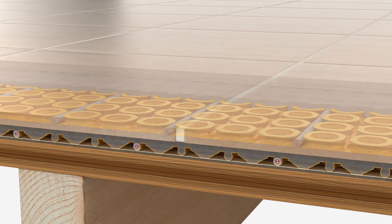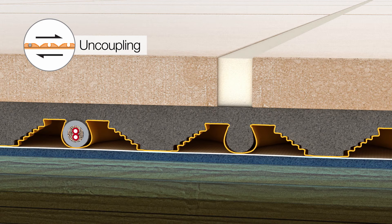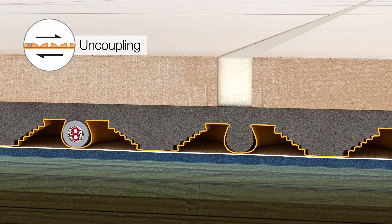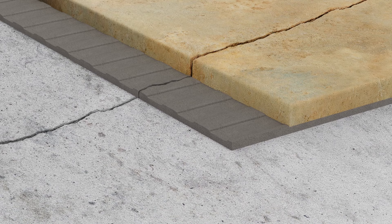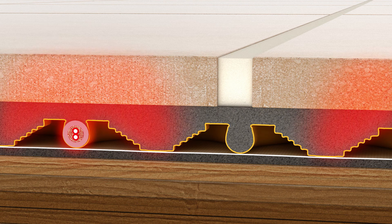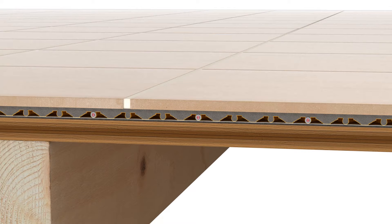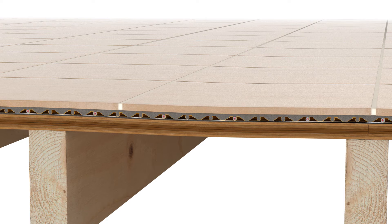All floors will expand and contract with changes in moisture content and humidity at a different rate than the tile. DITRIHEAT and DITRIHEAT DUO provide uncoupling through their geometric configuration, which allows the substrate and the tile to move independently. This prevents the substrate movement from building up stress in the tile covering that could otherwise cause damage like cracks. Raising and lowering the floor temperature causes the tile and substrate to expand and contract at different rates as well, and the uncoupling function neutralizes the resulting stresses. Floors will also bend and deflect under load, and the uncoupling function prevents this movement from causing damaging stresses in the tile covering.